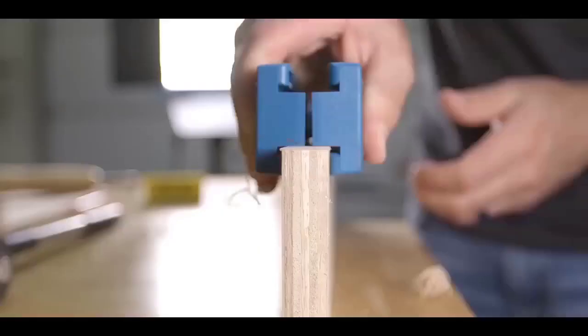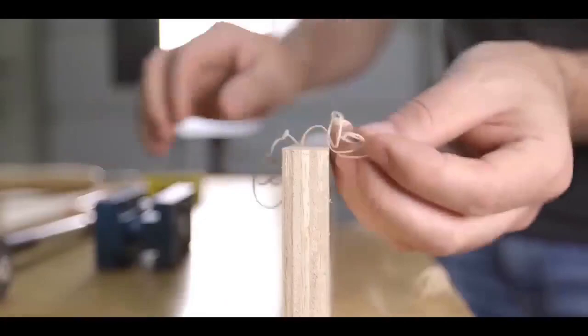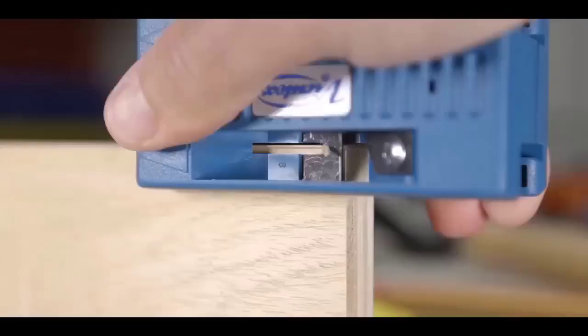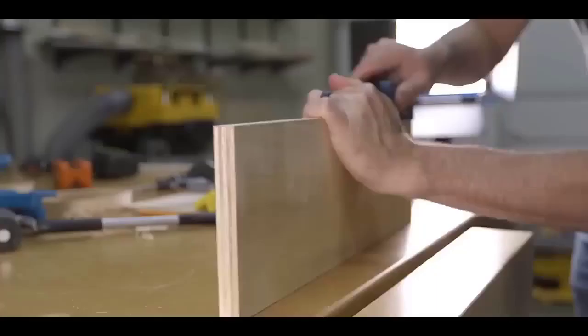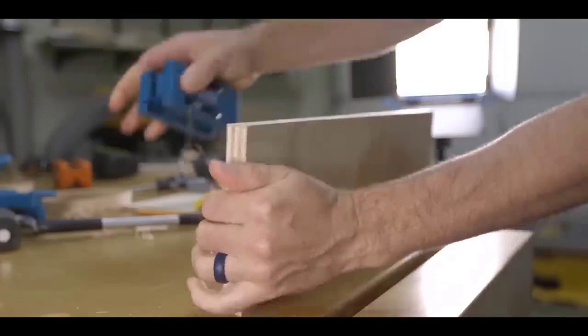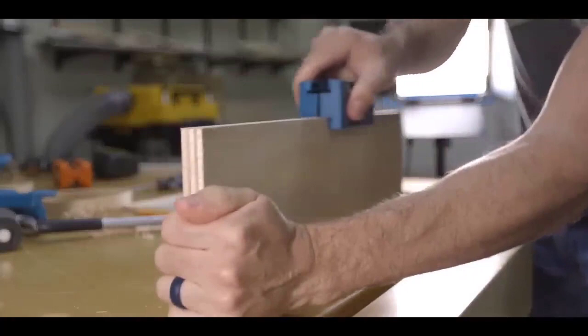The longitudinal edging trimmer is a manual device for double-sided edge trimming. The trimming is performed simultaneously on both sides with a width of up to 40 millimeters. If you need to trim an edge width over 40 millimeters, the device can be dismantled and used as two separate trimmers. For convenience, the body is marked with an arrow to indicate the direction of movement during operation. The knives are made of high-quality durable steel and can be resharpened.